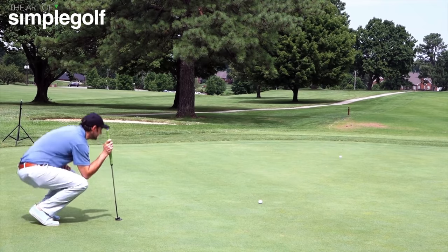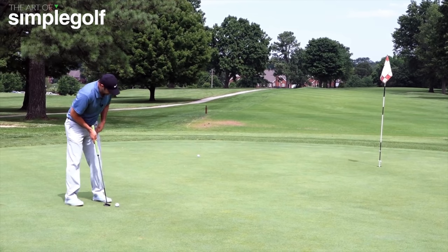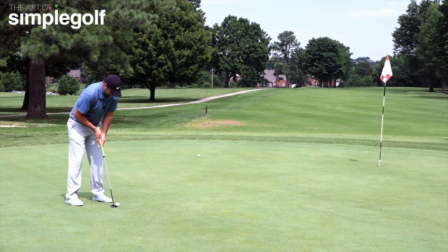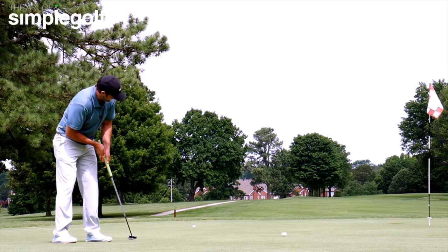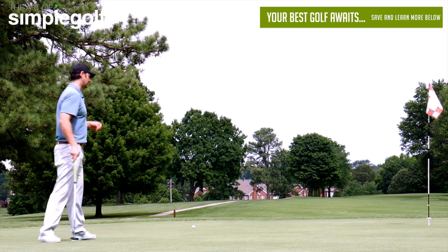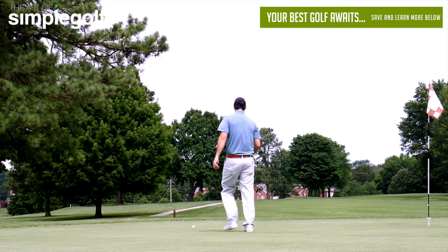So there's the reading. I paced it out. I've got my intermediate point. And I cannot promise I'm going to hole this, but I'm letting it drift round to the right. I hit it a little bit too firm through the break, but I missed it on the correct side.